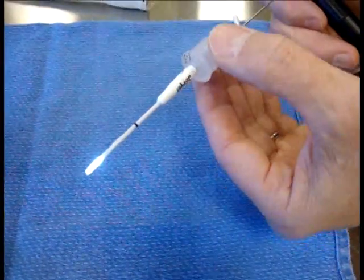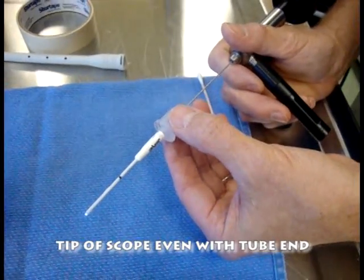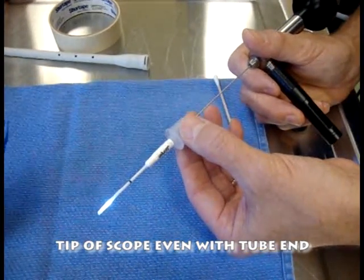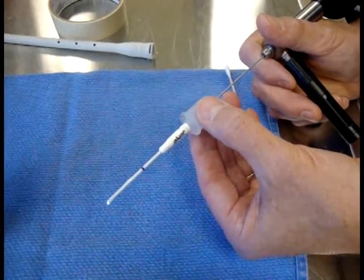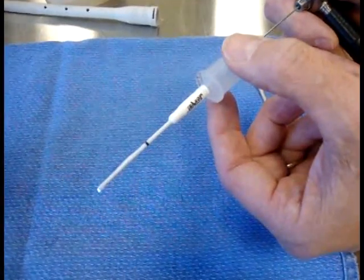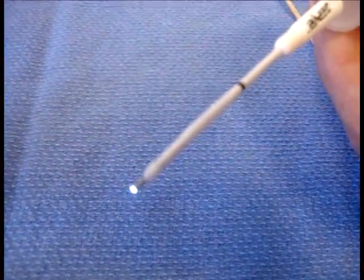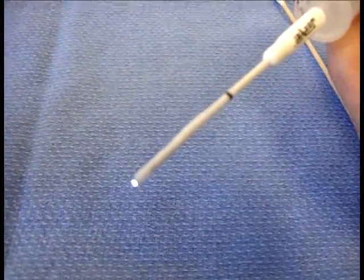It's very important that our endoscope tip be even with the end of the endotracheal tube — not too far inside, but right even with the tip — so that we don't capture and rake up mucus into the tip of the tube and cover the screen of our endoscope. Right there, it's perfect.